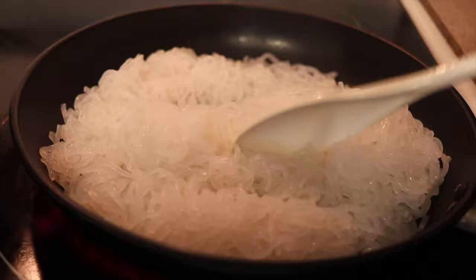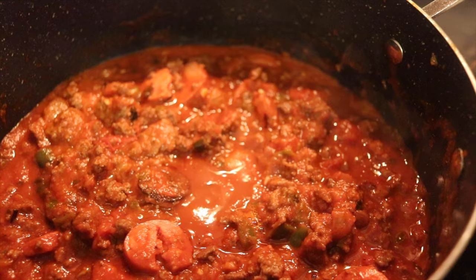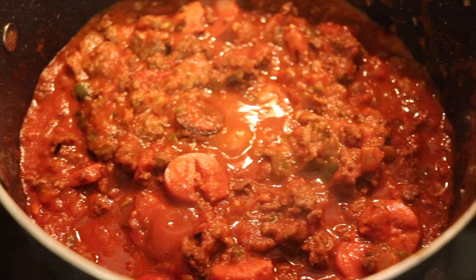One of my viewers suggested that I dry the noodles on the stove and it will help with the texture. I'm gonna let you know if it worked or not later on in the video.